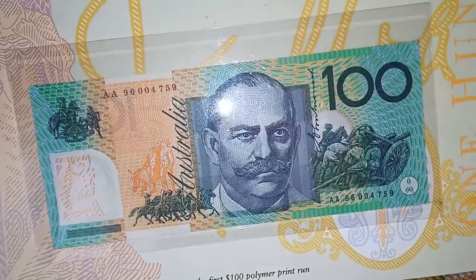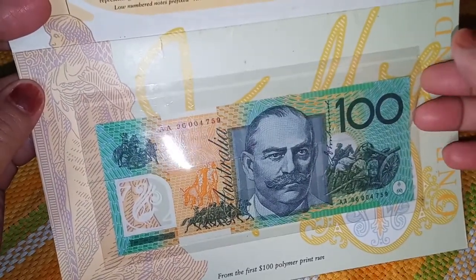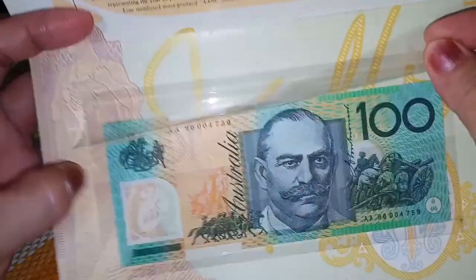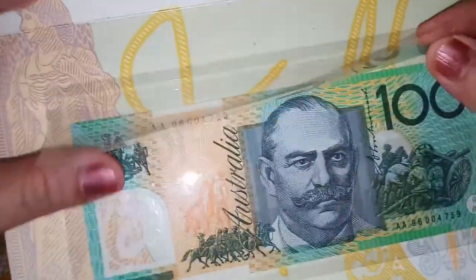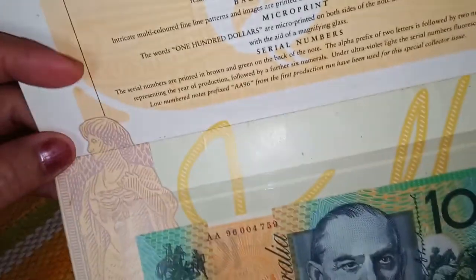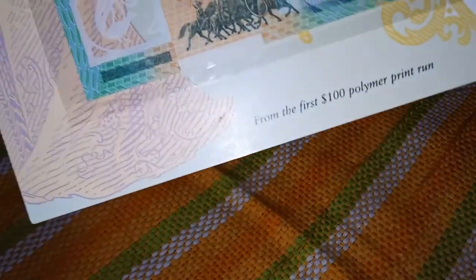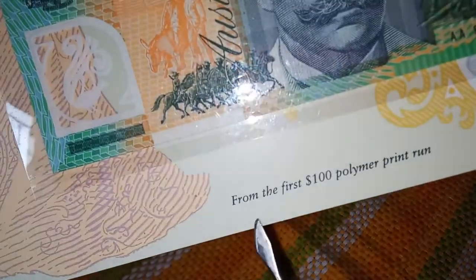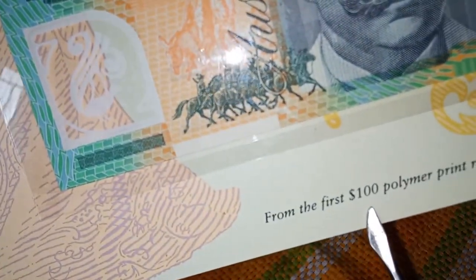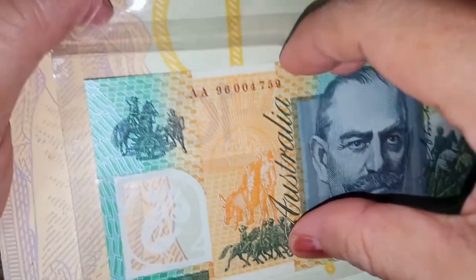When you open this card you will see the details of the bank note, and then the paper bill. It's going to be our first time to remove the paper bill from inside this plastic cover. Inside this card you will see all the details of the $100 Australian dollars printed on the card, and at the bottom of the card you will see the note that it is from the first 100 polymer print run.